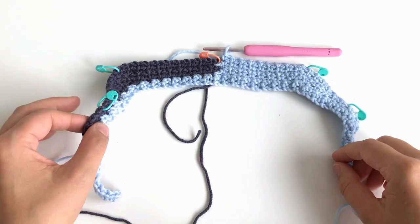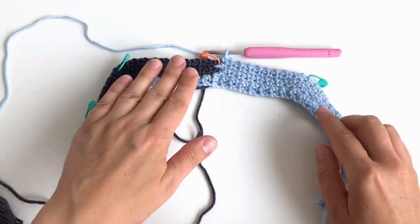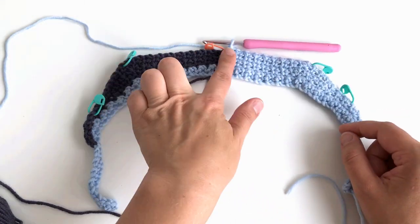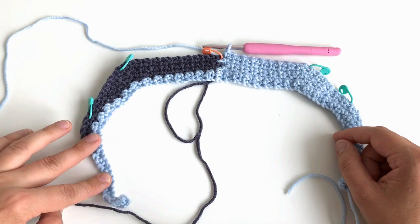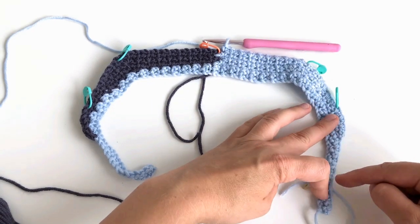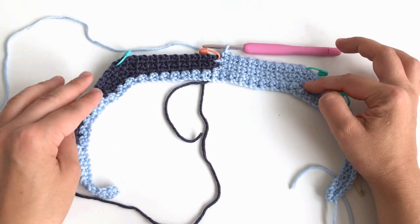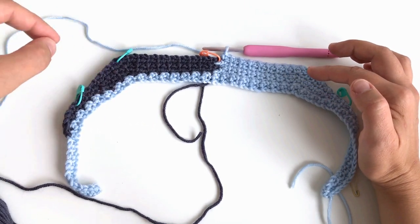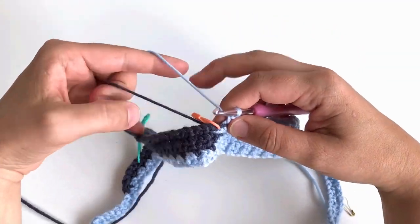We are at short row three now. It's made in a similar way to short rows one and two. We continue on the right side, going across the back, sleeve, and front, finishing further out. We turn, come back, do the same for the other side going to the front, come back, and return to the beginning. On this row we make increases everywhere — both on the back, sleeves, and on the front.